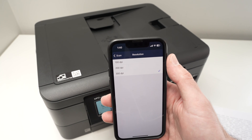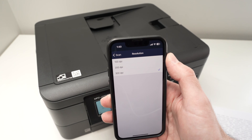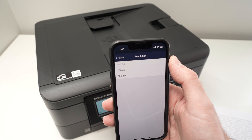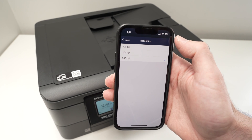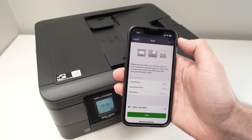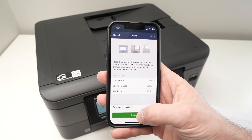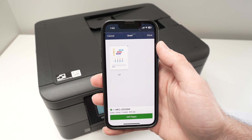If you're trying to scan some text you can put it at 200 dpi, which will result in the scan taking less time to complete but it will have less detail. I do not suggest choosing 100 dpi — I don't think it's enough in general. So I'll go back and press the scan button.